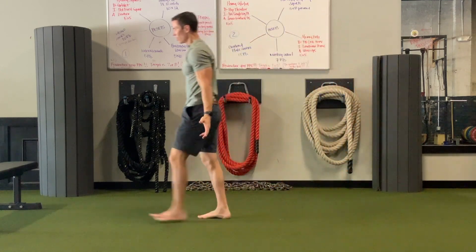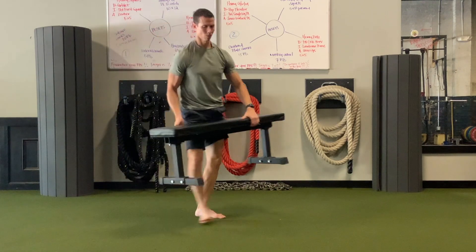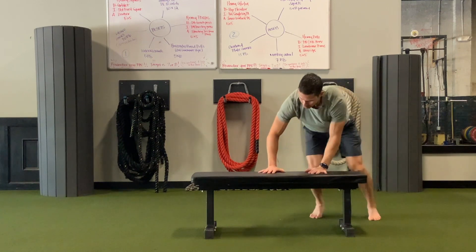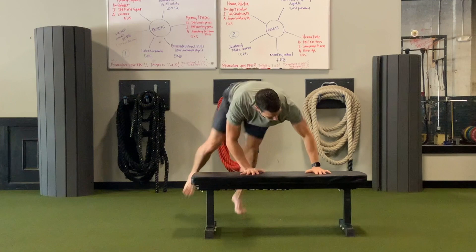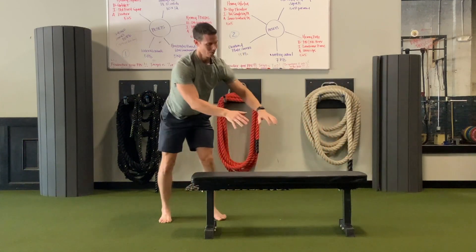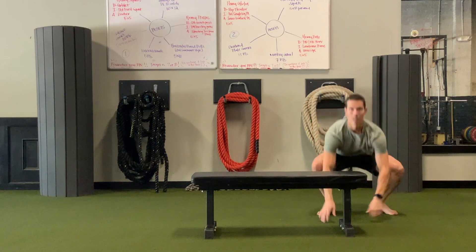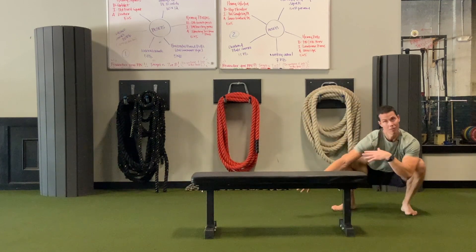Another thing you can do is bring the floor up to you. If you have a chair or bench, you can bring the floor up to you — you're still crossing midline, placing load, and getting used to absorbing and putting pressure and tension through your muscles. That is a way to monkey crawl if you don't have the mobility to get all the way down.